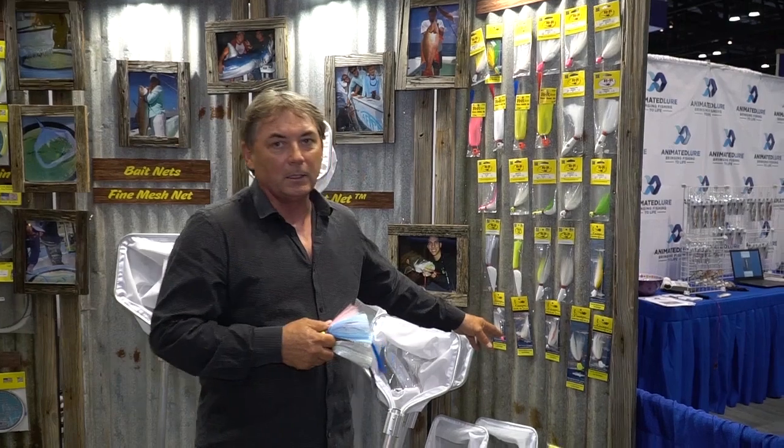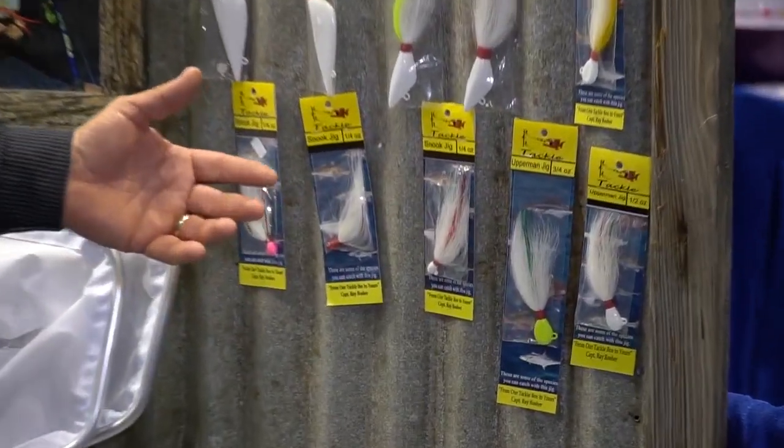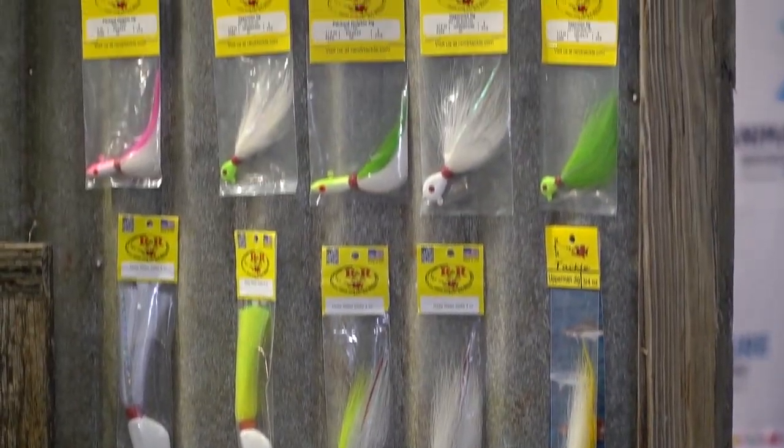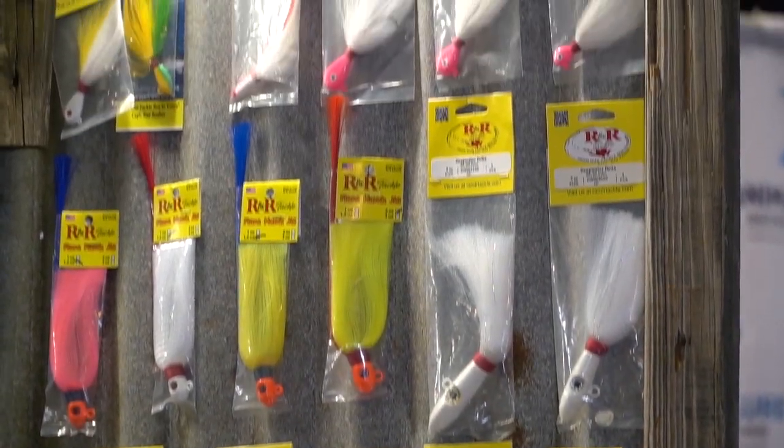We use some of these smaller jigs made with high-quality components, high-quality paint, and thread that has a sealant — so it's not a jig that you would use once or twice and suddenly falls apart.